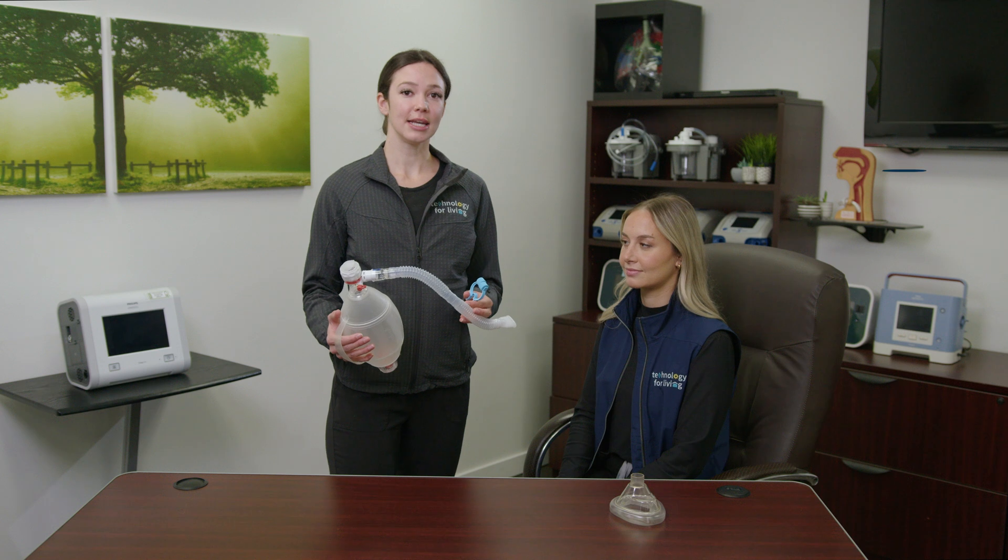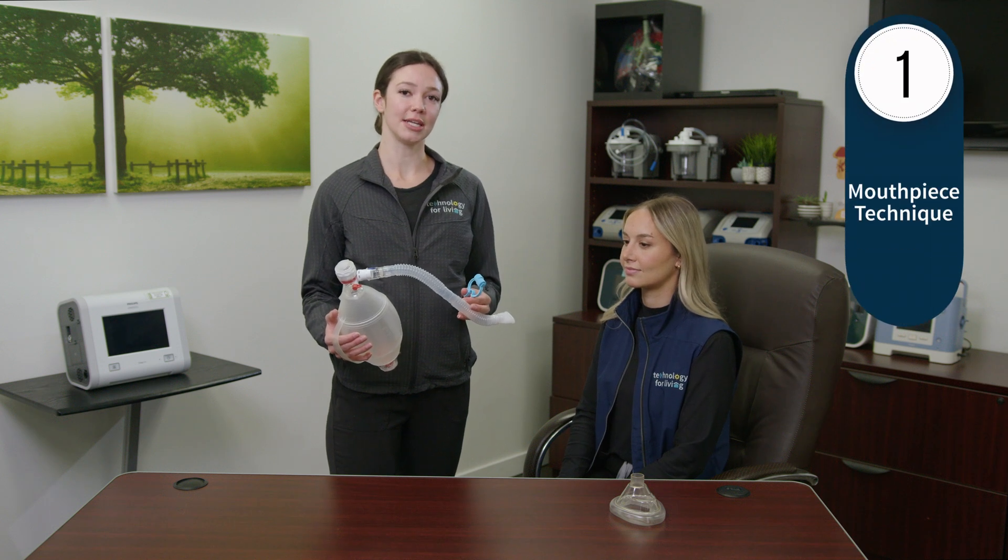The best position for this procedure is a comfortable semi-upright position. First we'll look at the mouthpiece technique, using Elise to demonstrate. This technique can be performed alone, depending on arm strength and dexterity.